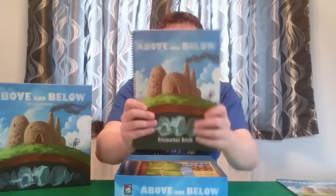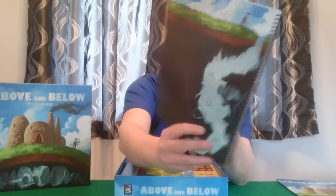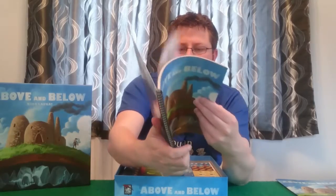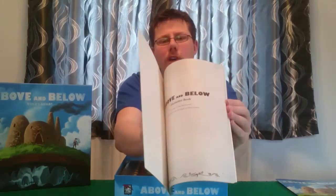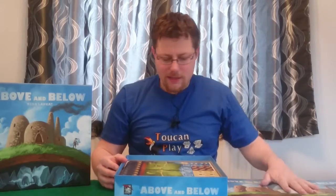Next we have our encounter book, and again we've got all the lovely artwork on this. Inside it's got little black and white drawings on some of the pages, and then of course we've got all these numbered paragraphs that are our adventures — so this is key to the story aspect of this game. That's our encounter book.